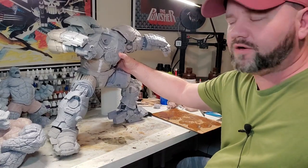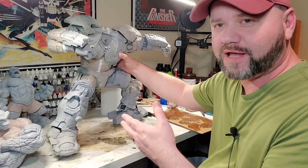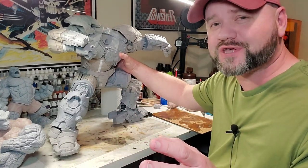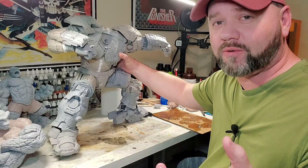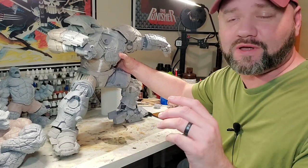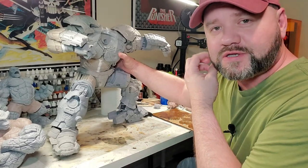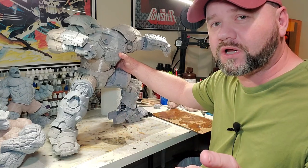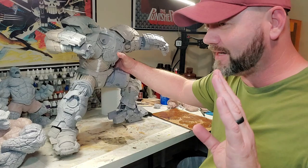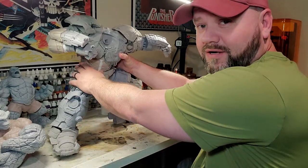One thing I'm getting ready to do right here is glue the top of the torso down to the legs on this Hulkbuster. This is one-sixth scale, but this thing is huge. I'm getting ready to show you what the base looks like — it looks like a big gigantic surfboard, it's over four feet long. This is one I'm currently working on, and it's taking a lot of resin and a lot of FDM — you'll see what I'm talking about here in just a little bit.